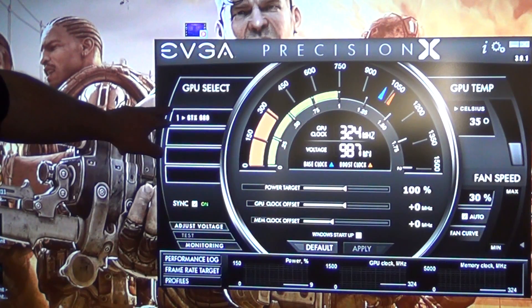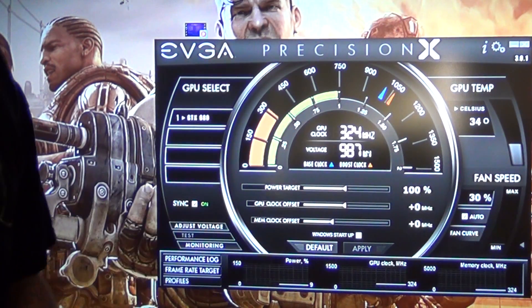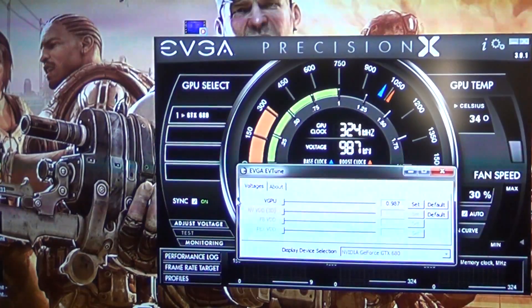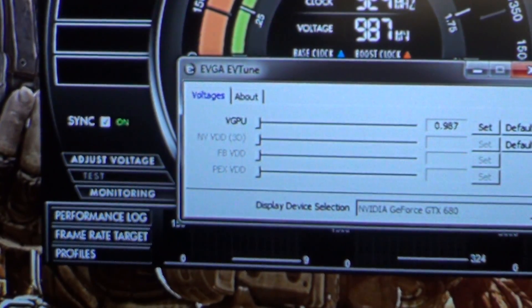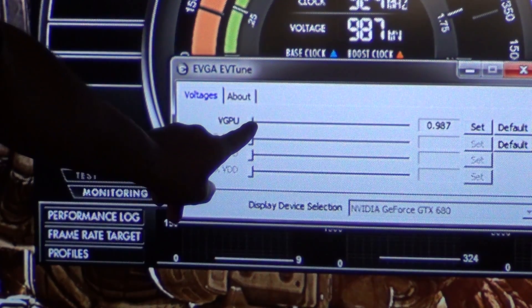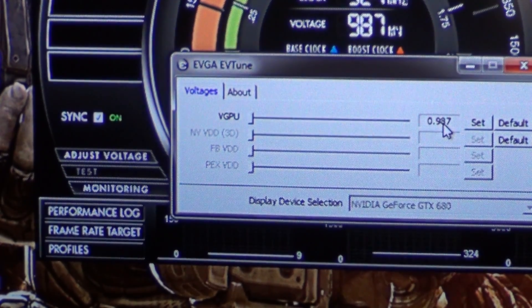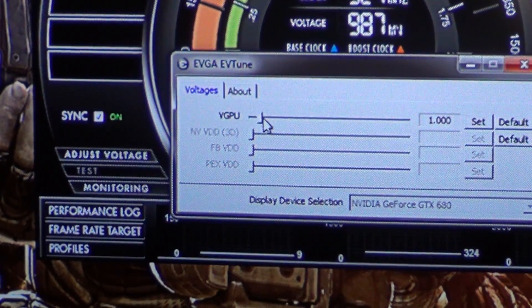I only have one GTX 680. Pretty much how I adjusted the voltage — you want to go ahead and click on this with the mouse and it'll give you a really small screen. There's the small screen right here — let me zoom up on that. This right here is what you use, the VGPU. I'm not sure if you can physically type in the voltage you want, so I basically had to slide the slider manually instead of typing it in, because when I double-click on it it doesn't respond. You have to manually scroll it.